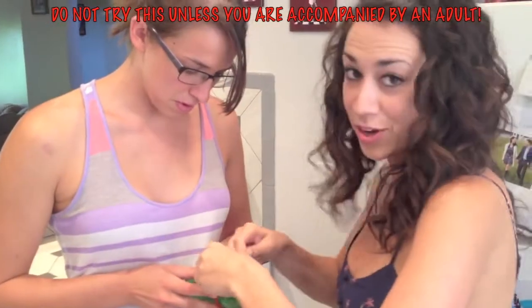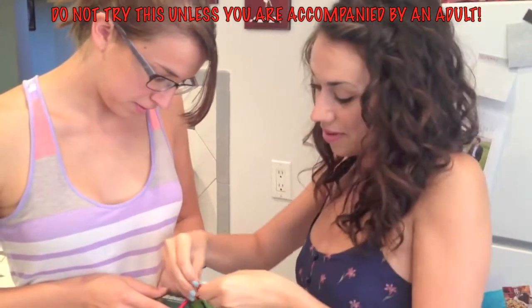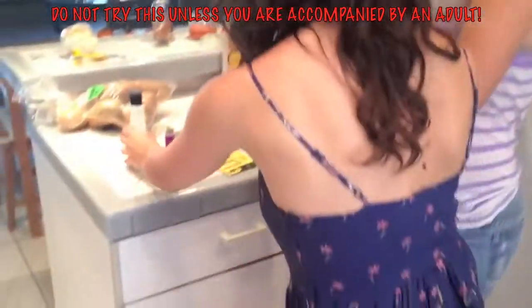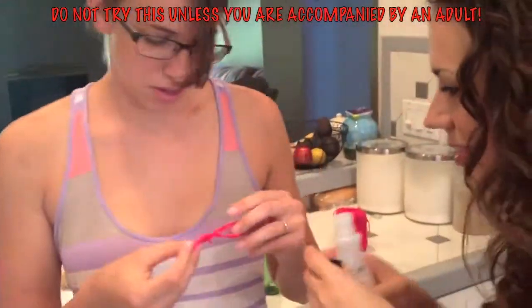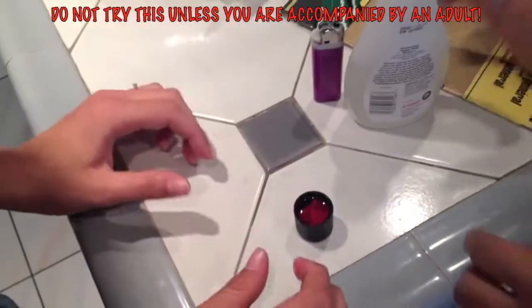We have some yarn and we're wrapping it around the bottle. Then we take it off. And we're going to soak it — I'm taking the sheets off. I'm going to soak it in this. You're supposed to do it in the miter fluid, but this will work. It's soaked.